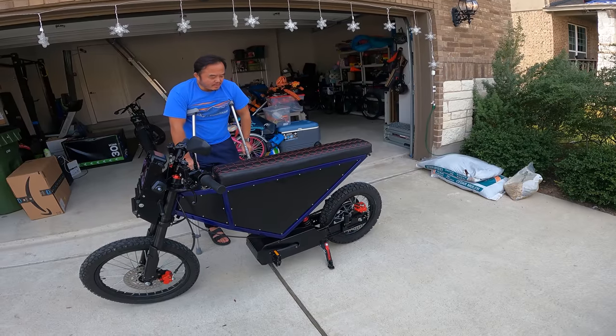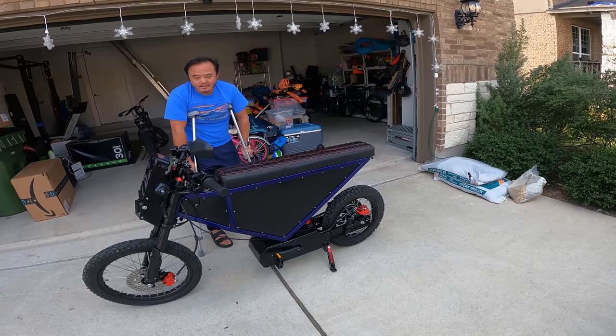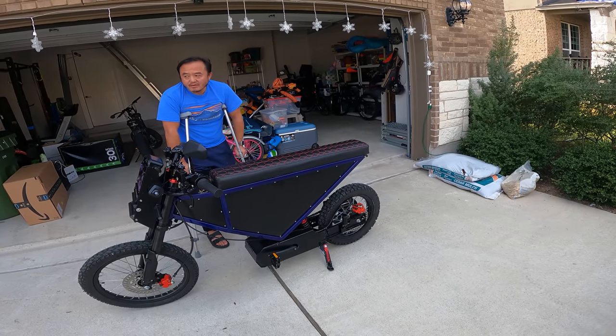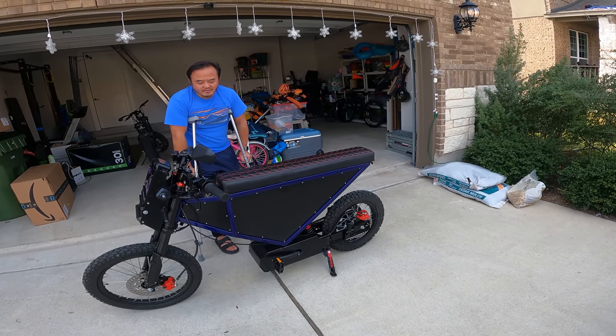I had some upgrades — I have a $4,000 controller and a more powerful battery. So if you were to buy it on the website, this bike would be worth around $7,000.